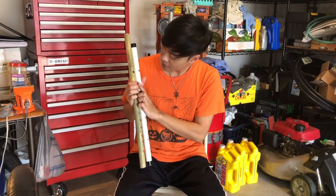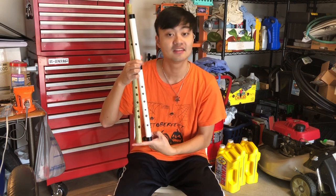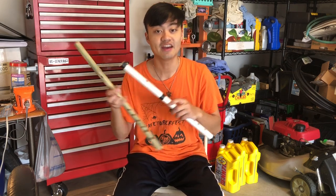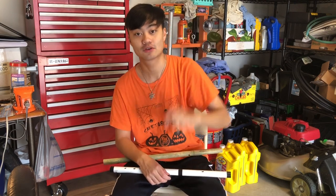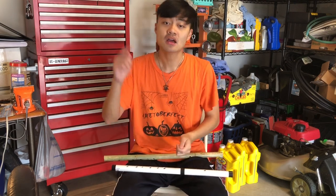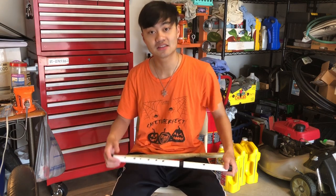Here you go — the embouchure, the finger holes, they're all in the same location, the length is in the same location. They're both F major scales. In fact, this flute is the exact same flute I made almost three years ago. I shot a video on that one — it's in the description below. If you haven't seen it before, go check it out. Let's get to tuning.